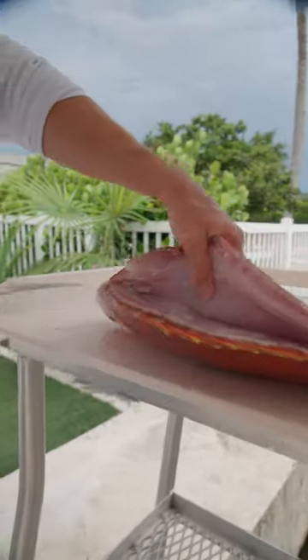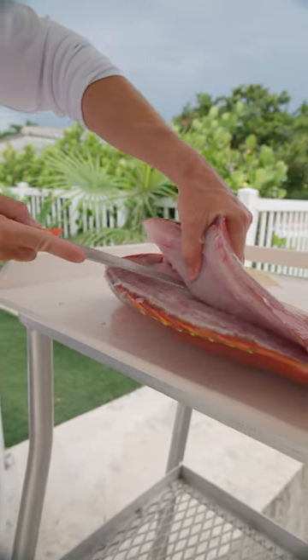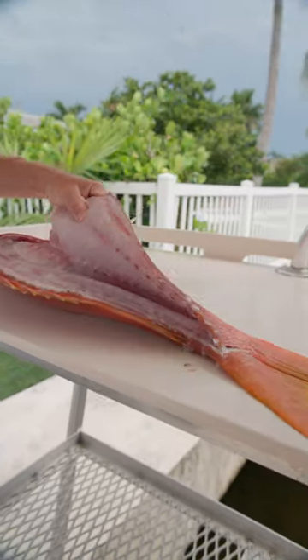I'm going to break through the pin bones, going over the rib cage, down on the other side of the backbone.